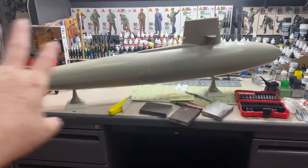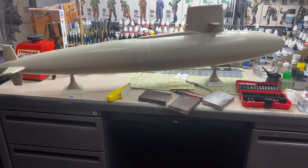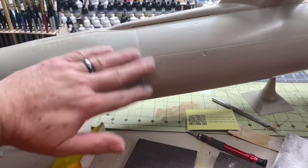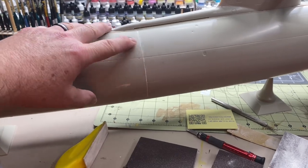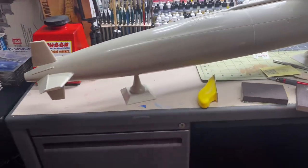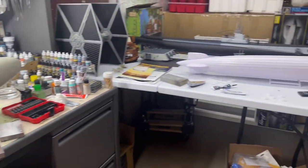I wiped it down with a damp rag. What I'm going to do is take some light gray paint and just brush that on all the seams — that'll really make the low areas pop out, so I can focus on just those areas instead of wasting a bunch of putty. Okay, that's it. Thanks for watching and stay tuned.